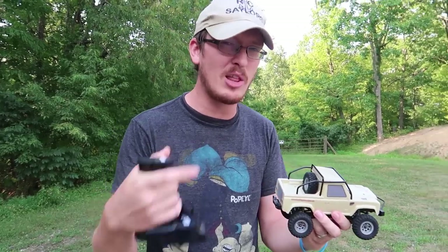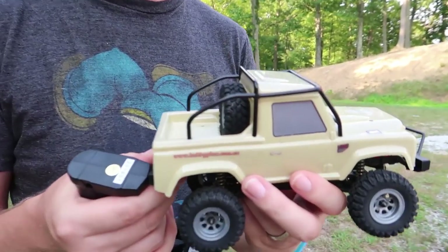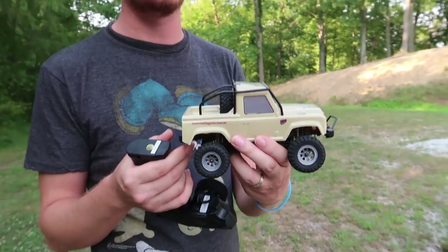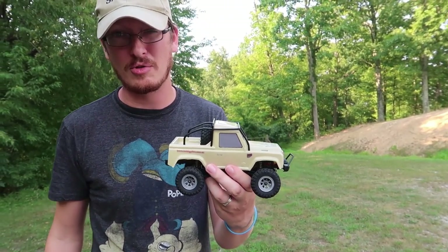You know that we've been enjoying the crawling scene a lot, maybe too much lately — specifically the 10th scale crawler scene. We're modding things, we're adding smoke machines to them. Now I've stumbled across an amazing little 1/24th scale crawler.